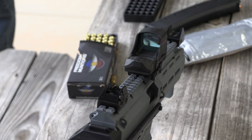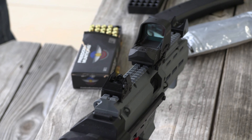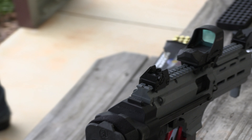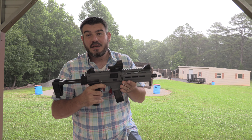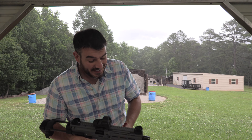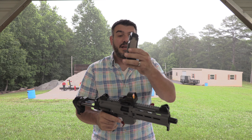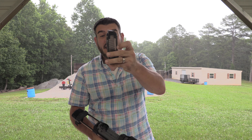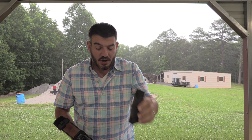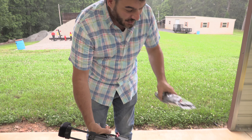And then we top it all off with the SB Tactical collapsible brace, also from Optics Planet. We've got the HoloSun 501C. I mean there's just all kinds of stuff on here — actually none of it's junk. It does make the gun a lot cooler. I'll give you $500. This was a 10-round magazine version, and we don't need that in North Carolina.